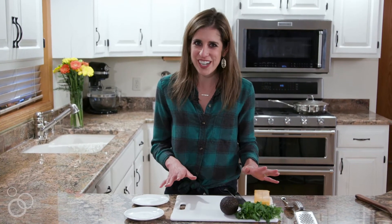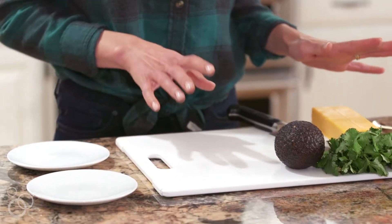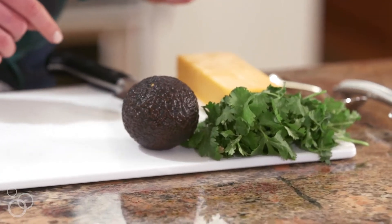Let's talk toppings. You can really choose your own adventure here. I have my three favorites, which are cilantro, avocado, and sharp cheddar cheese.